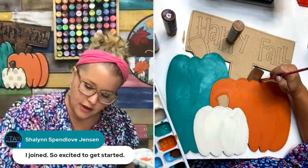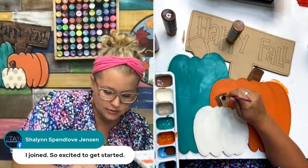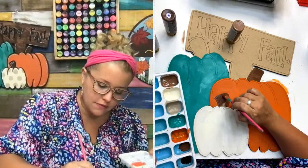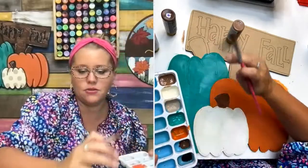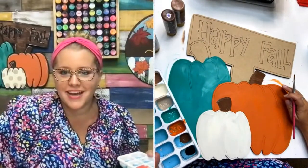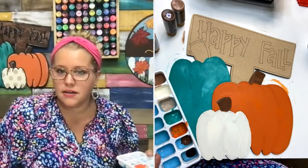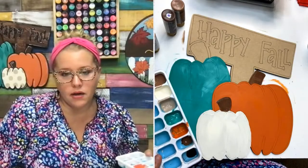Do y'all want realistic looking cow print or like cartoony cow print — the real smooth spots? Beth, yes — if you join Painters Clubhouse, you get 20% off purchases at shopdoorhangers.com, that includes templates and wooden blanks, and you get that discount every day. Donna says realistic cow print, so does Marie, so does Cassidy, so does everybody else. Joanne thinks the sign needs to be a lighter wood, like a tan color. Lighter brown says Donna. Somebody said creamy shiplap.